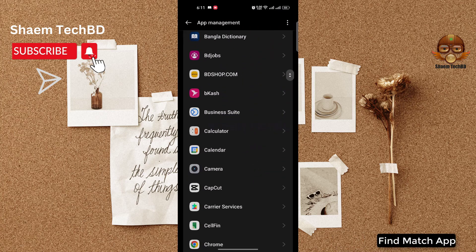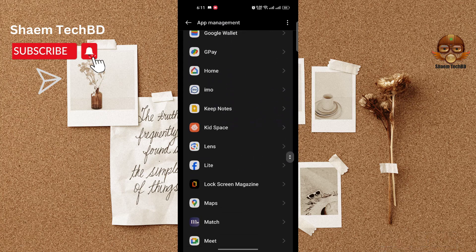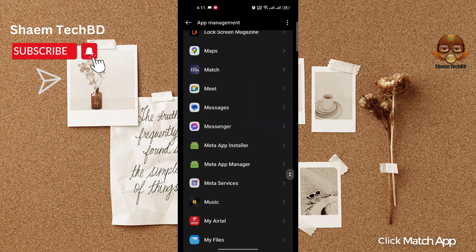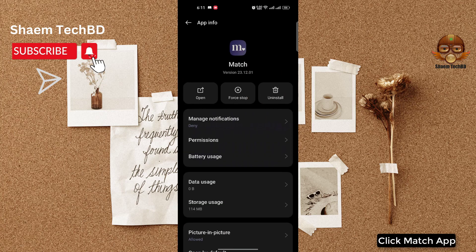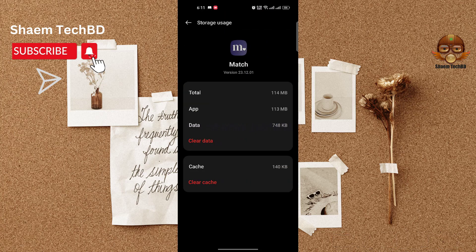Find the Match app and click on it. Click 'Storage Use', then click 'Clear Cache'.